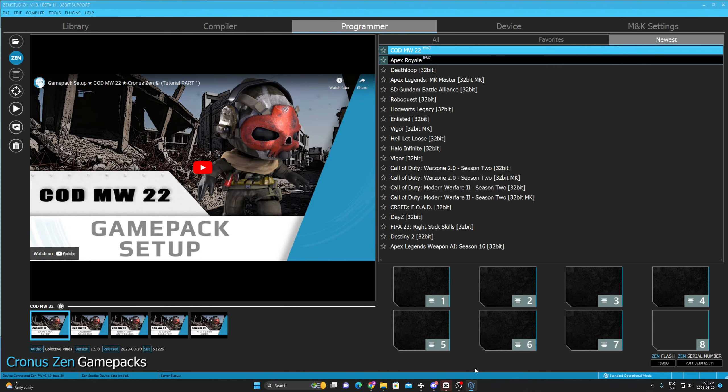This is a simple couple-minute tutorial. As you can see, we can now see all the scripts. But if 'programmer' isn't showing — this has been happening to me a lot — all you need to do is just close Zen Studio and open it up again. It's going to work. Yeah, see, now it's working.